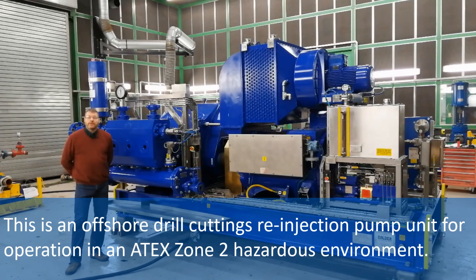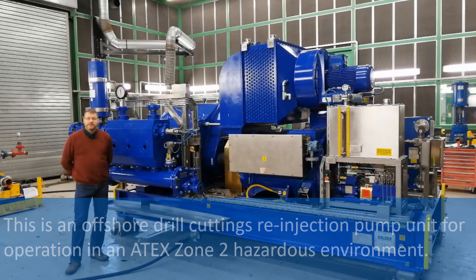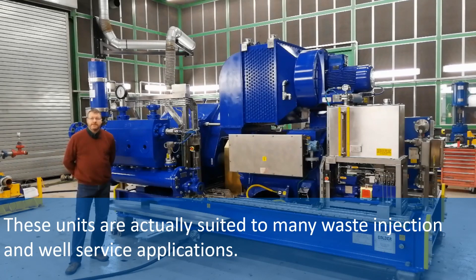This is an offshore drill cuttings reinjection pump unit for operation in an 8x zone 2 hazardous environment. These units are actually suited to many waste injection and well-service applications.